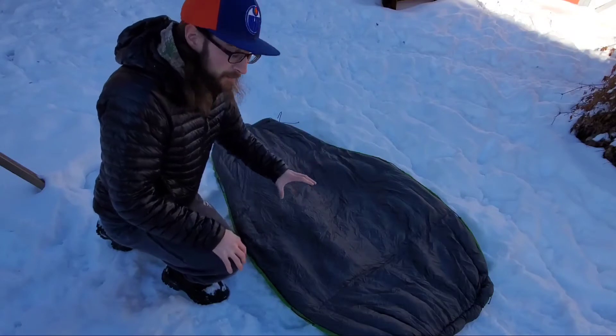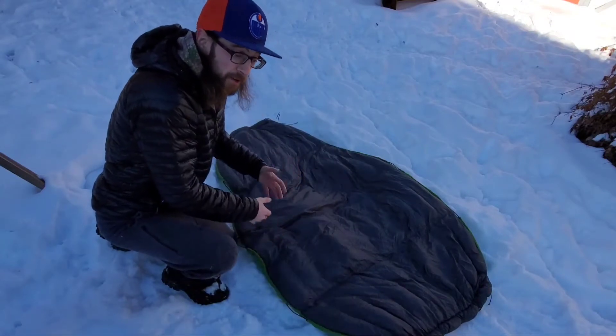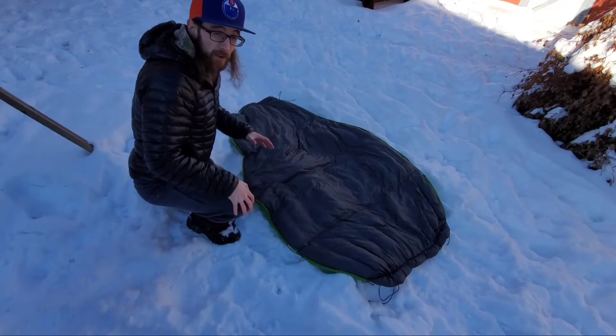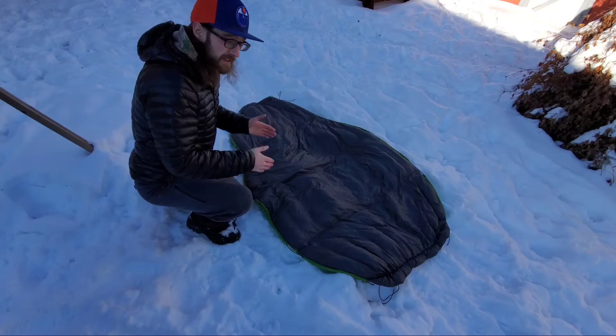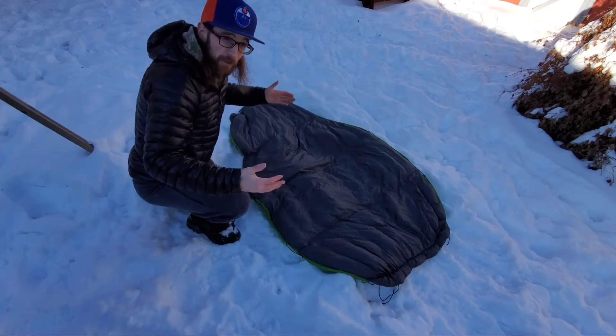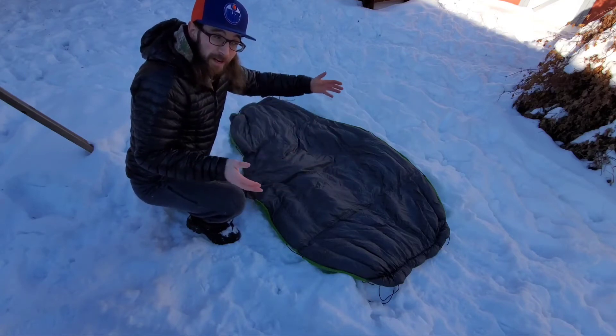Let's talk specs. It's a 20D inner and a 20D outer ripstop material. The quilt I have is the regular length — they also have a long. The regular length is six feet long by 44 inches wide, and the long version is six foot six inches long, also 44 inches wide at the widest part.